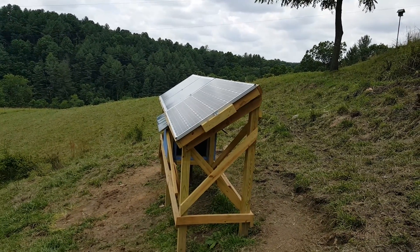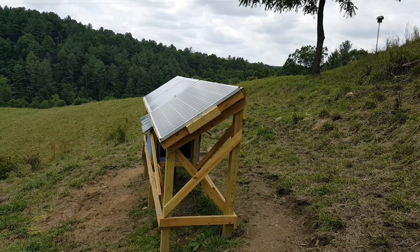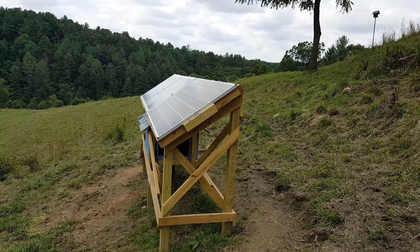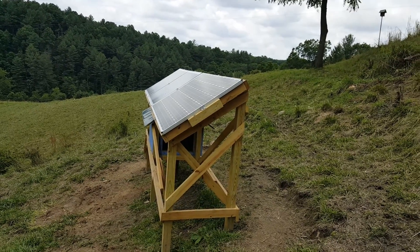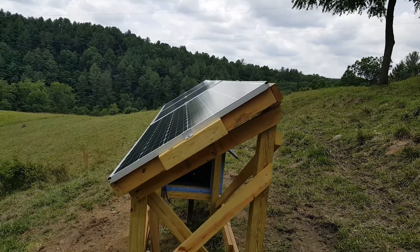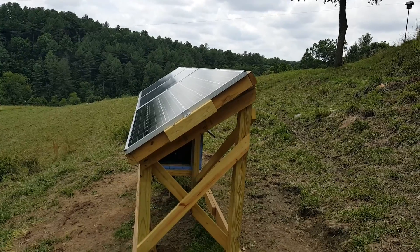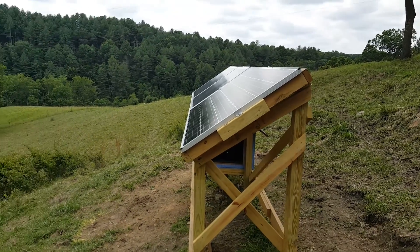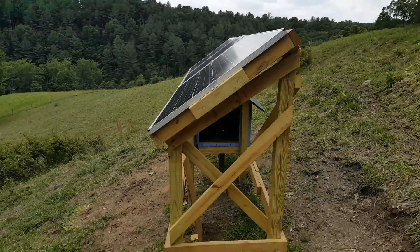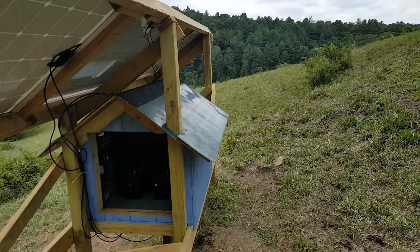Hello, this is phase one of my solar and wind project. I've got three solar panels — a total of 685 watts capable. The panels are on a 35-degree angle faced due south. Right now we have diffuse sunlight, it's partly overcast, but I'll pan around and show you what's inside the power room.